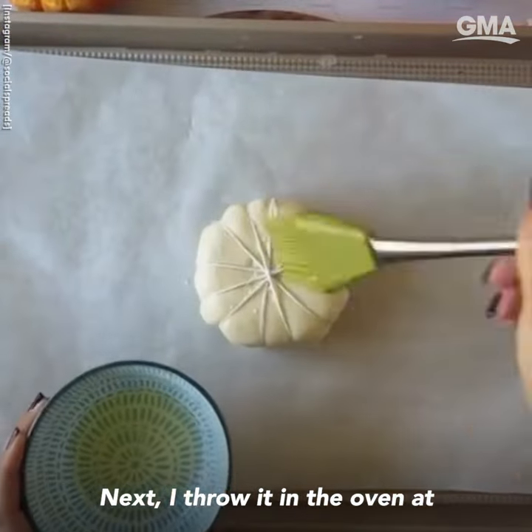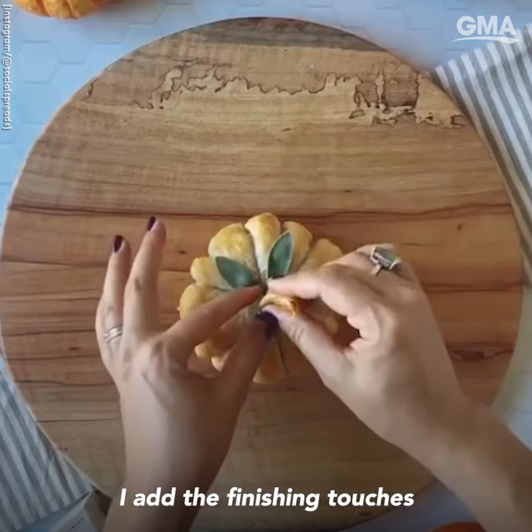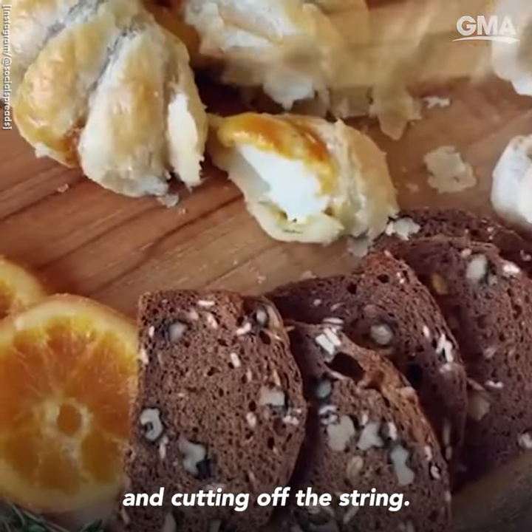Next, I throw it in the oven at 375 for approximately 20 minutes. I add the finishing touches after letting it cool and cutting off the string.